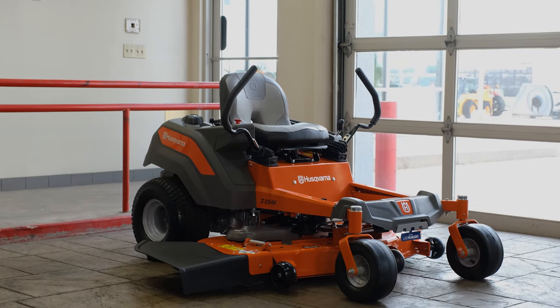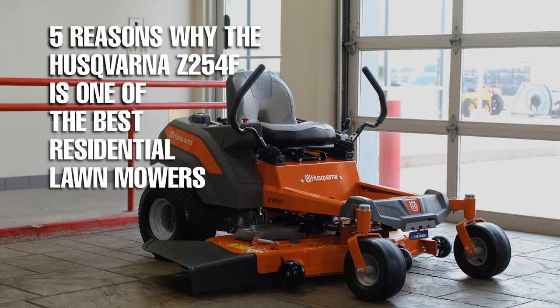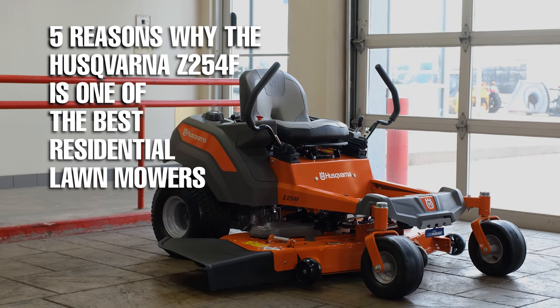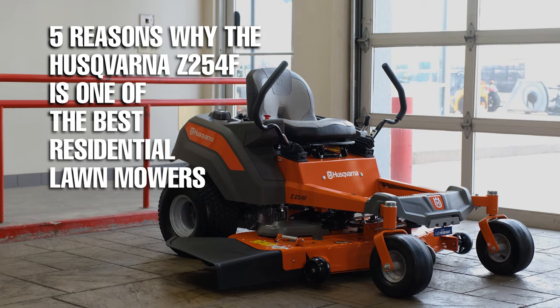In this video, I'm going to give you five reasons why the Husqvarna Z254F is one of the best residential lawnmowers on the market right now.